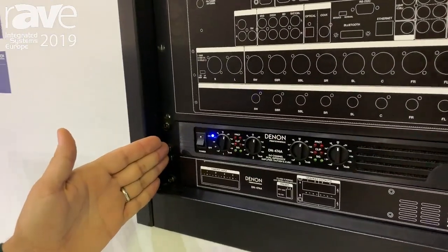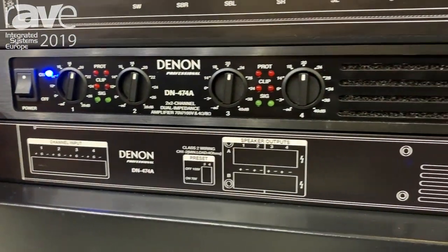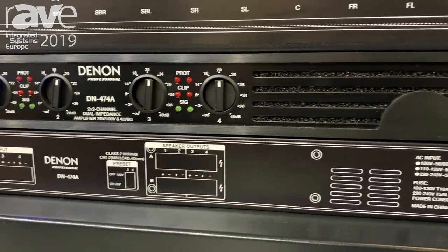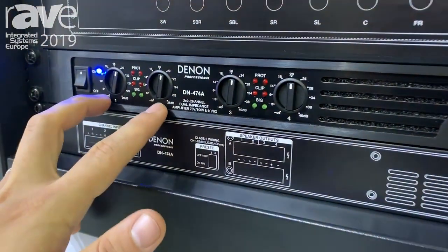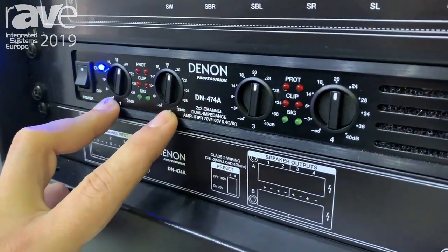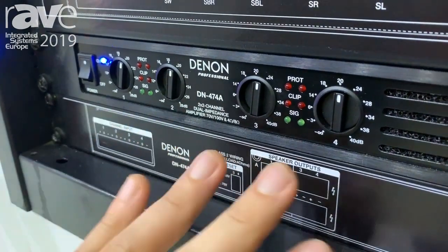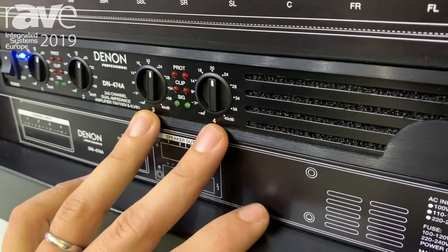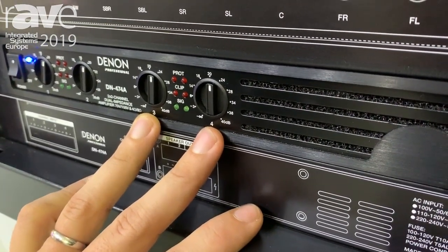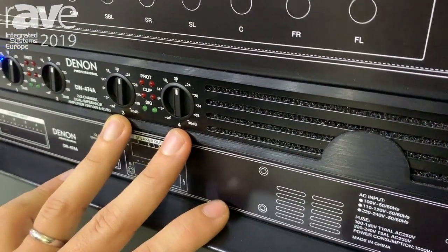Today I want to show you the DN-474A. This is a brand new amplifier. It has four channels, 120 watts per channel. The first two channels can be set to work on 70 volts or 100 volts, and the other two channels can work either in four ohms or eight ohms, which makes the DN-474A the perfect AV amplifier.